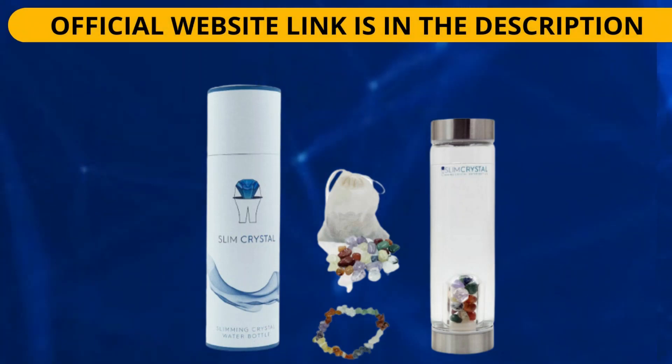Welcome to this video. My name is Samuel and I'm going to talk about Slim Crystal. I'm going to tell you everything you need to know about this bottle, which is well known on the internet and claims to be a water bottle that infuses your water with the power of crystals to help you lose weight.